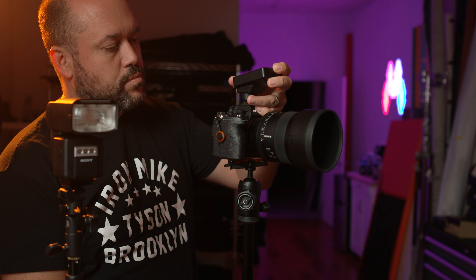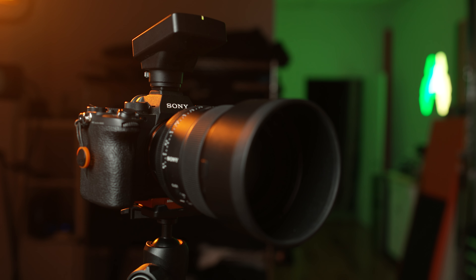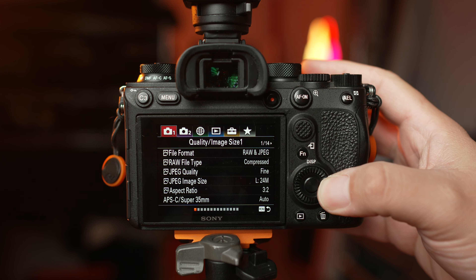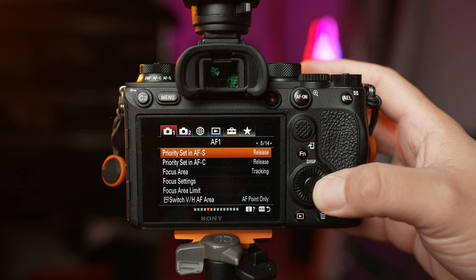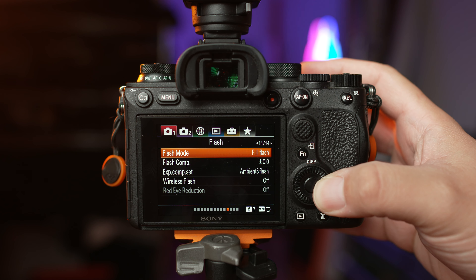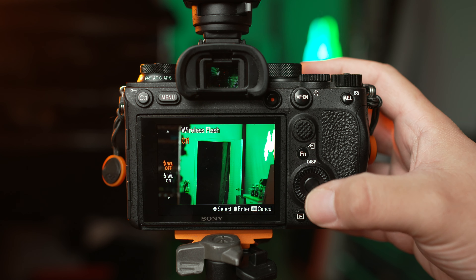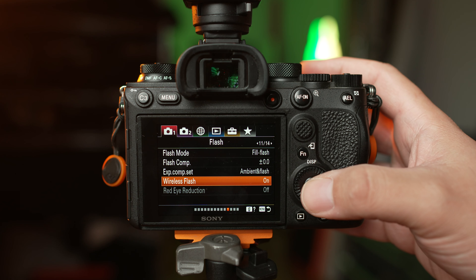At this point, you could take your radio commander and put it onto the multi-interface shoe of your Sony camera. Depending on the model of camera you're using, you'll need to enable wireless flash on your camera. On my Sony Alpha 9 II, for example, I'll go into the menu and look for the option that says wireless flash and turn that on. This option might be in a different location depending on the Sony camera that you're using, so be sure to refer to your camera's manual to see exactly how to enable that.